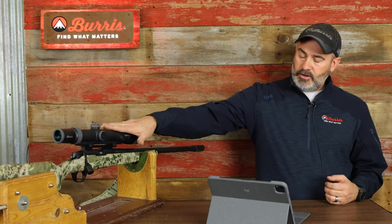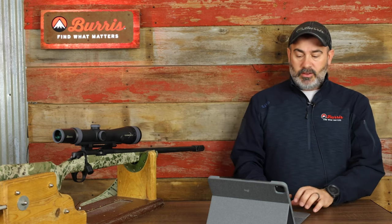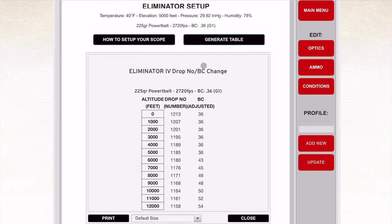We're going to go into the menu and set this, which will program the Eliminator with the information we just entered. We've also got a generate table option — it's definitely a nice piece to take to the field. We are shooting today at 5,000 feet, so our drop is 185 inches with a BC of 0.36.